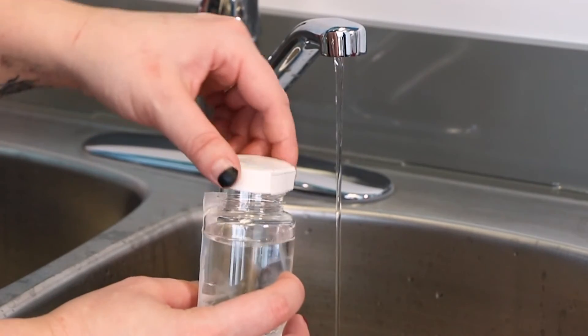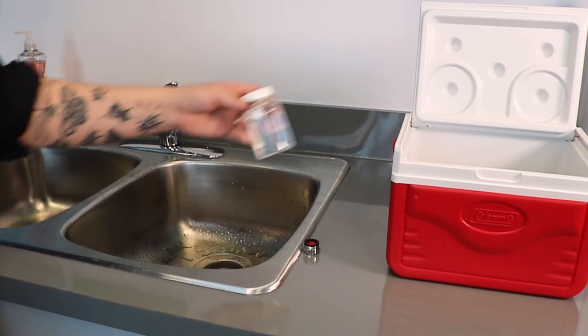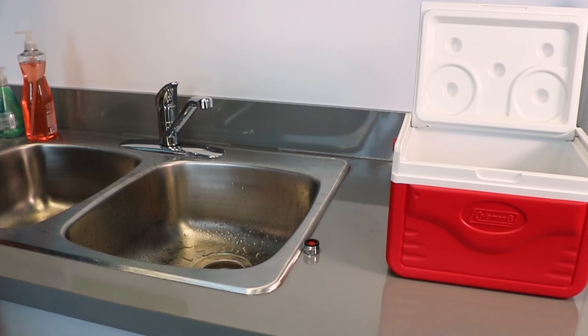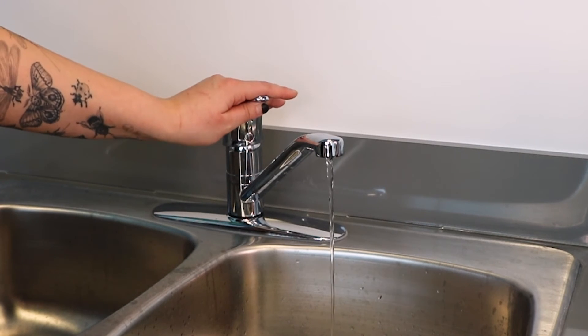Replace the cap on the bottle as soon as it's filled, and place the sample in your cooler. If you drop the cap or bottle, or contaminate the sample bottle in any way, start the process over with a new bottle. To conduct chlorine residual sampling, please refer to the video called 'How to use a chlorometer to measure chlorine residuals' — it's part of this video series. Turn off the water and replace any attachments you removed.